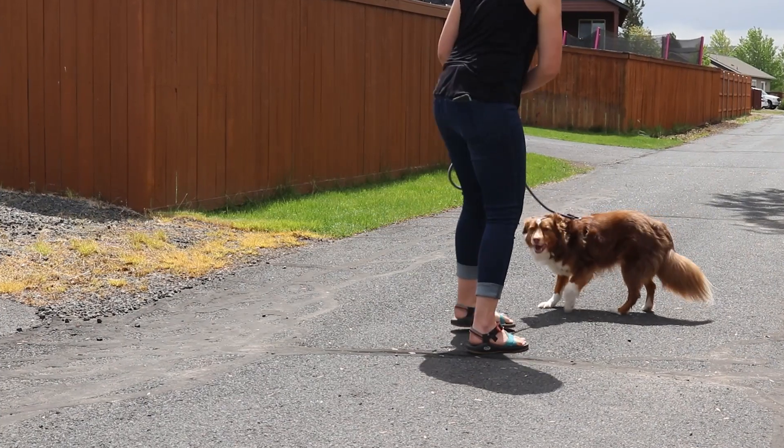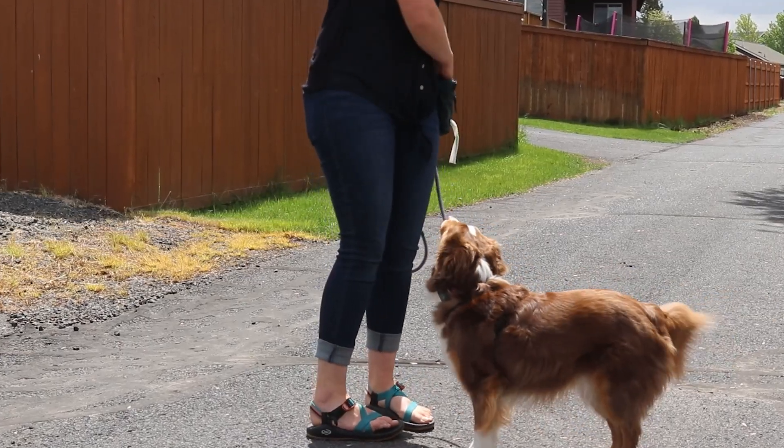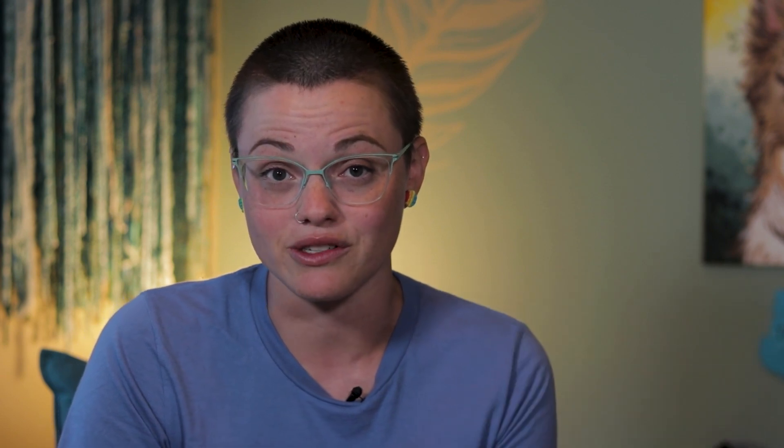A fluid nose target can be used for so many things in addition to building predictability in greetings with other people. One of my favorite ways to utilize it is in recall work, giving the dog a physical target to come back to rather than waiting blindly for them to return to you. In my experience, I've found that dogs do much better with a target to return to — it holds their focus much more reliably. I often teach a recall word like 'come' to mean come all the way to me and touch my hand.